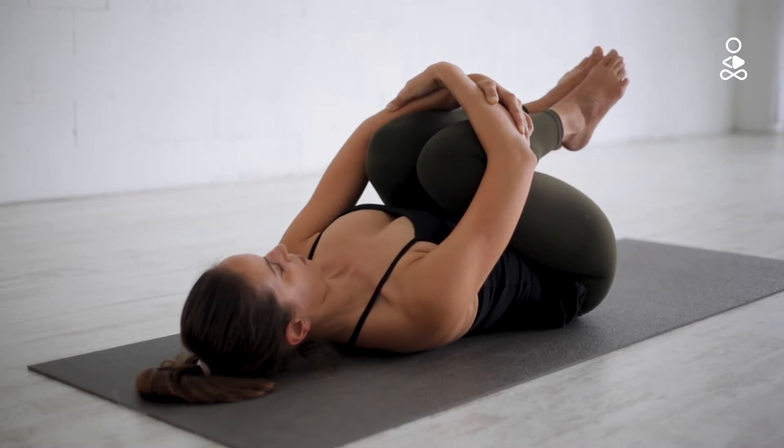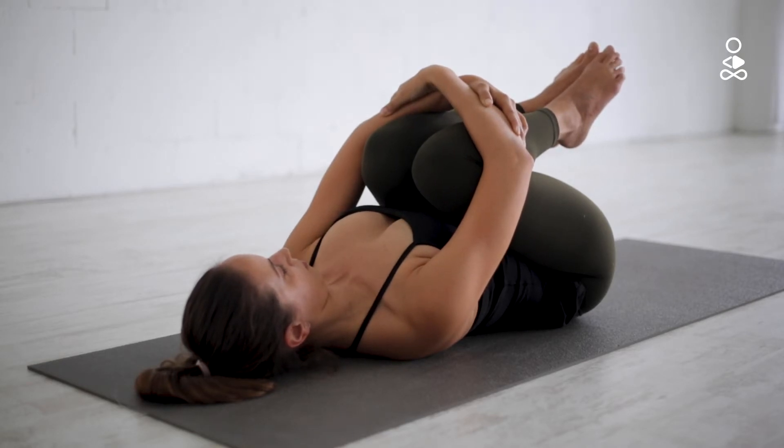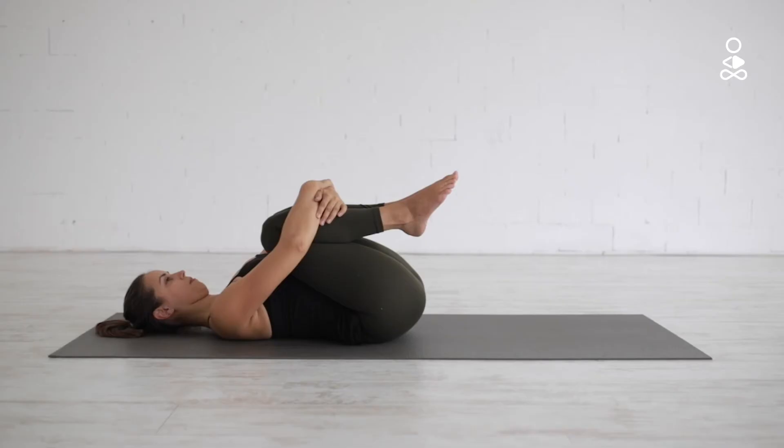Next, ground the shoulders into the floor so the whole of your spine is parallel to the floor. From here, you can relax your legs, feet, and hips.